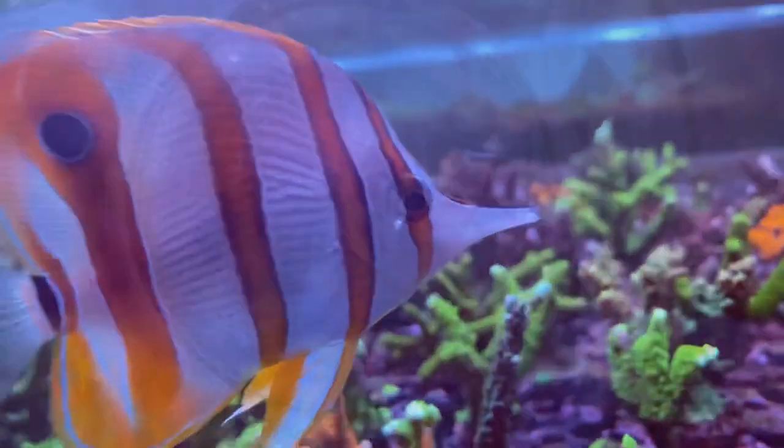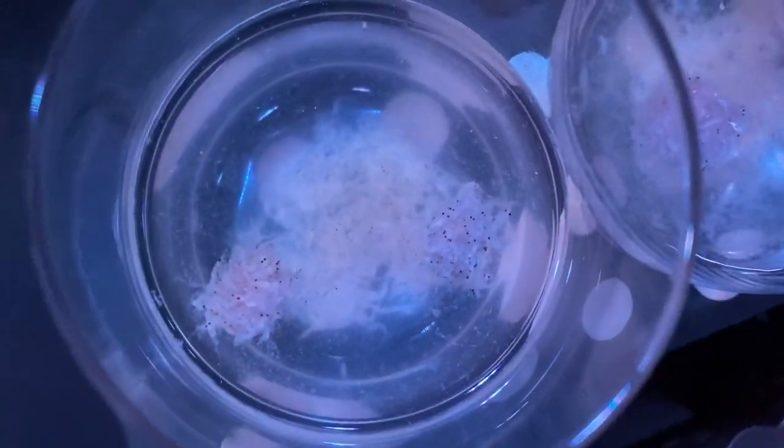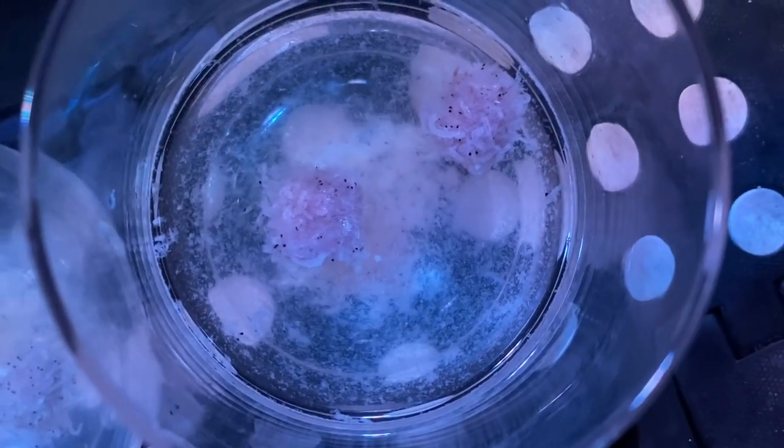I'm not joking — I literally have one copper band which will only eat one brand of mysis but not another brand of mysis because it's too mushy.